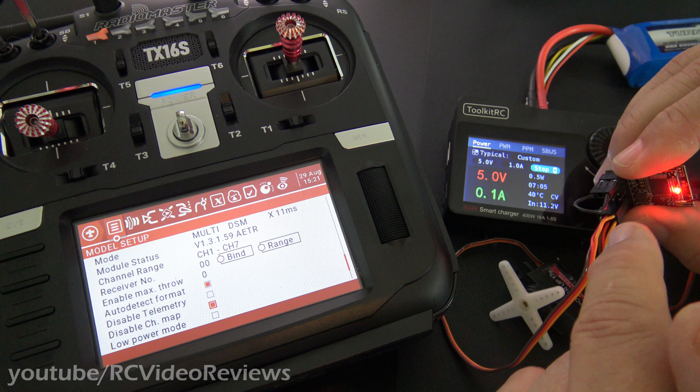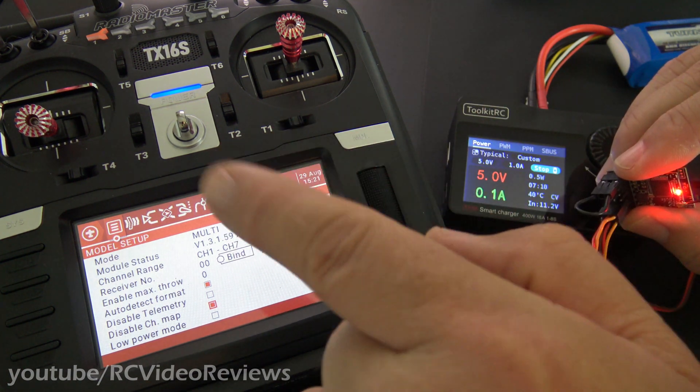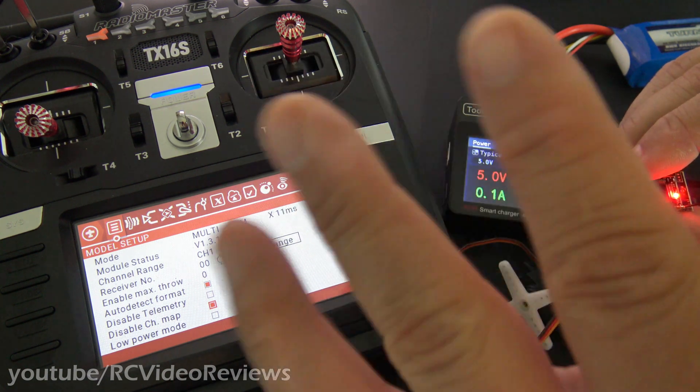So by disabling that channel map, you can have this receiver conformed to your outputs. What's really happening is the transmitter is doing the mixing and the magic inside, so you don't have to worry about it.